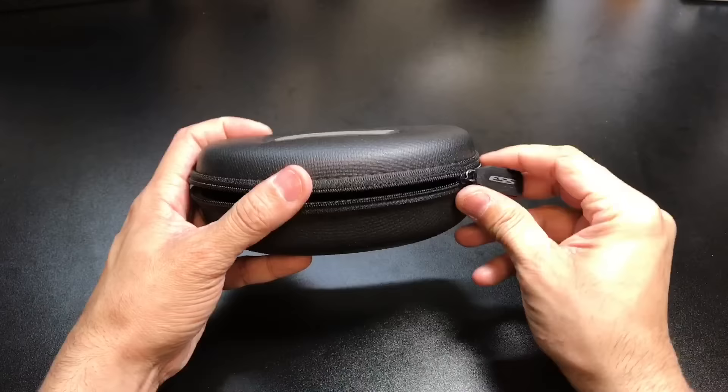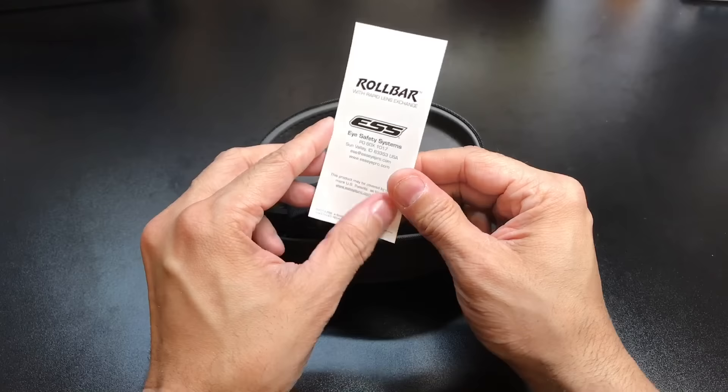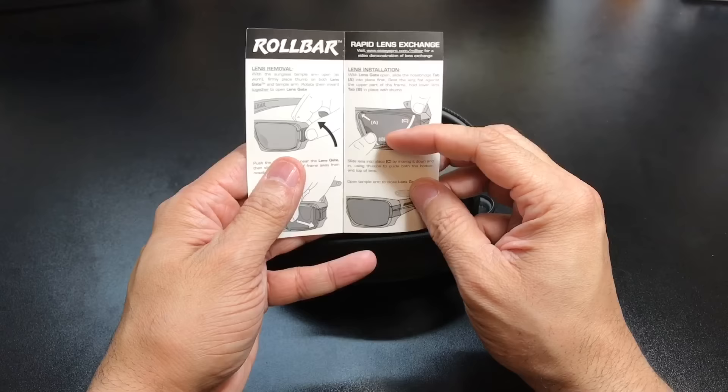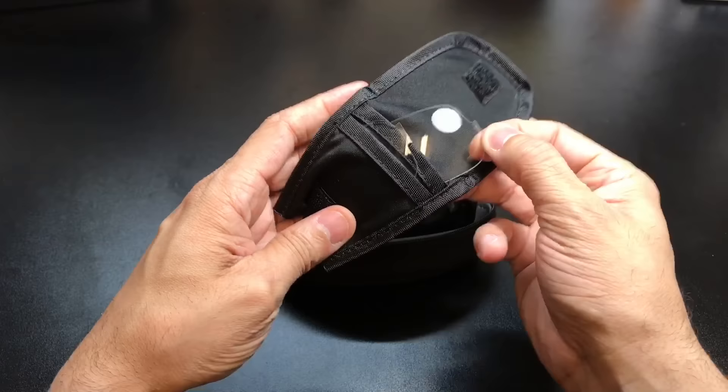You have a lot of different accessories in here. Right on top, you have a Roll Bar with Rapid Lens Exchange guide, which shows you how to switch out the lenses using that lens exchange feature. Then you have a little pouch here, which is really nice — it's kind of like a microfiber pouch, and inside it's going to have the clear lenses that come with it, keeping them nice and protected.